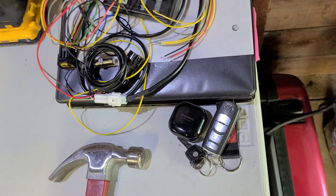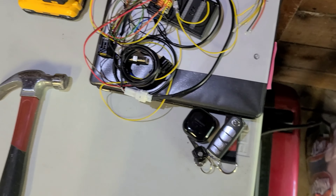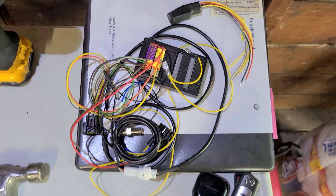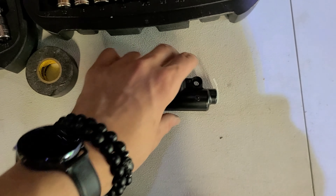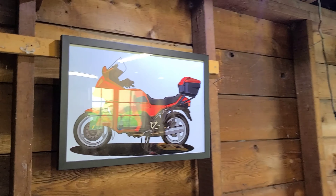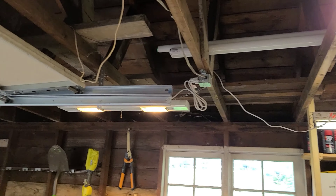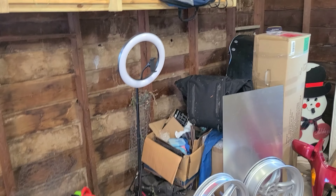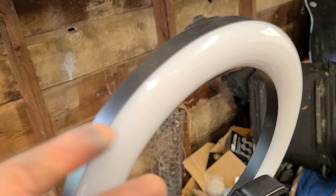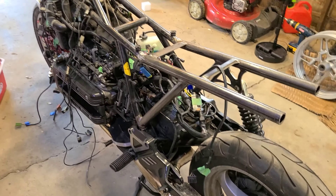I have no idea how to do the neutral relay, so I'm going to be asking the BMW K group on Facebook. New rear master cylinder — shout out to the previous owner for sending me that. Got the picture hung up, LED lights, and one that's kind of like a heat lamp which is pretty cool. I hold my phone with a mount and here's the aluminum I'll be using. A lot better — so much more room, this is awesome.